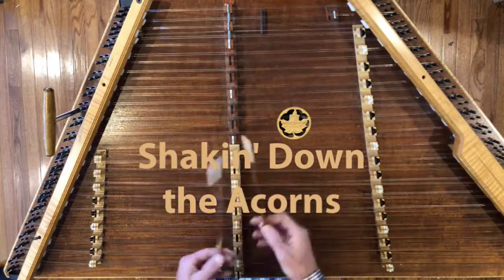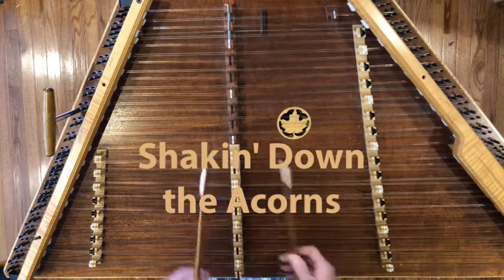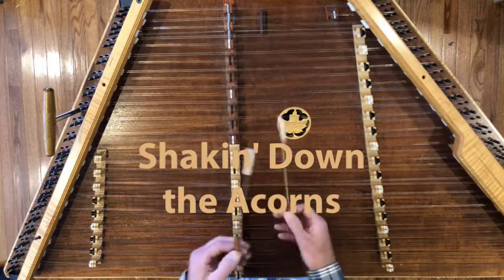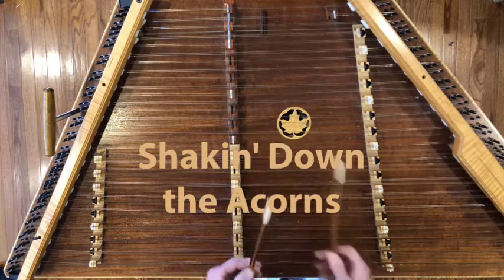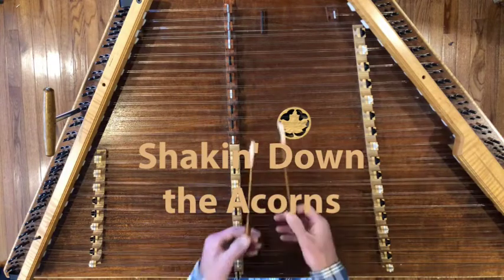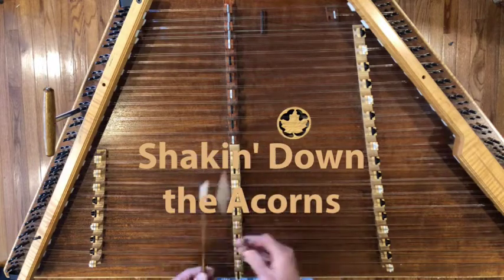I actually recorded this tune with my son and Alex Lachamont, our bass player, in 2019, featuring hammered dulcimer, bass, and gourd banjo. We do kind of an exotic presentation of the tune — it's really fun. I hope you'll like the various ideas and variations, and especially all the backup ideas that I present.